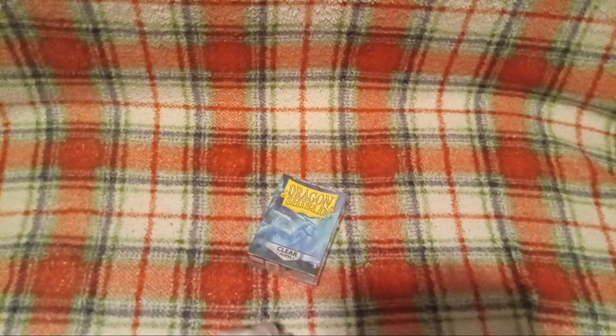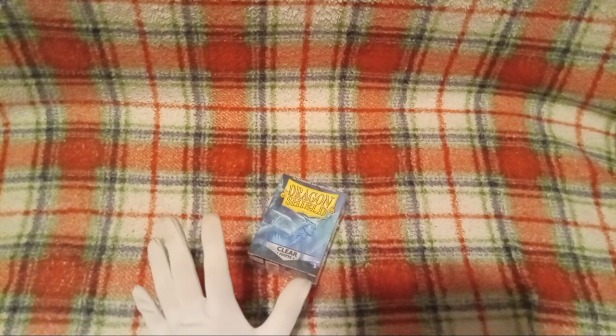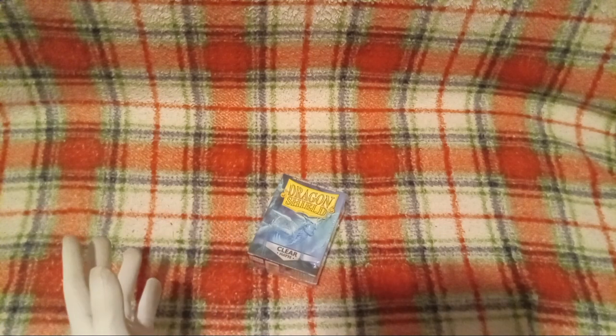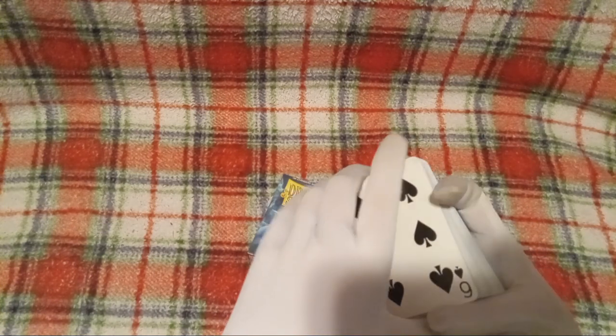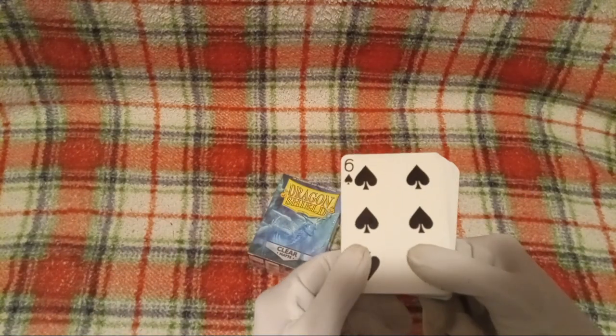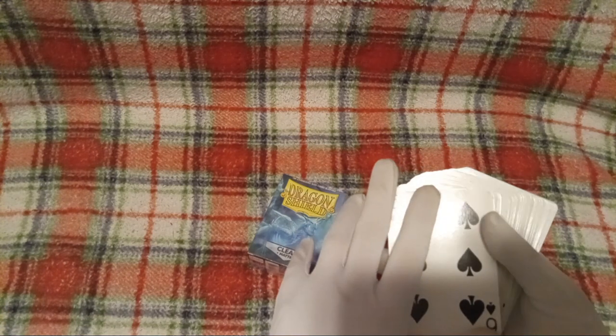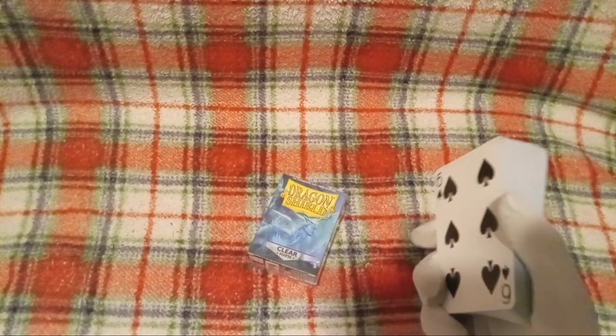Last but not least, I told the guy I needed some card sleeves for standard cards. Yeah, I don't know — these types of cards have a specific name. Like, you can call them playing cards and such, but in a trading card shop, is that really specific? Which, if you guys do want to know, yes they do fit. I'll show you guys in a minute.